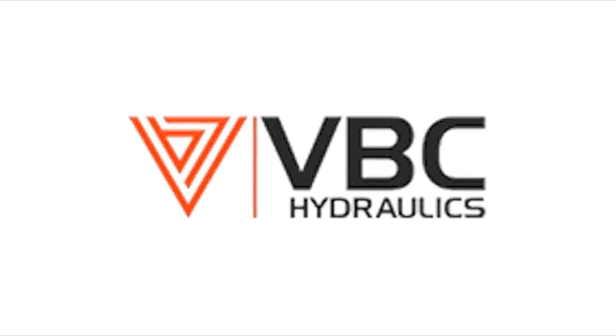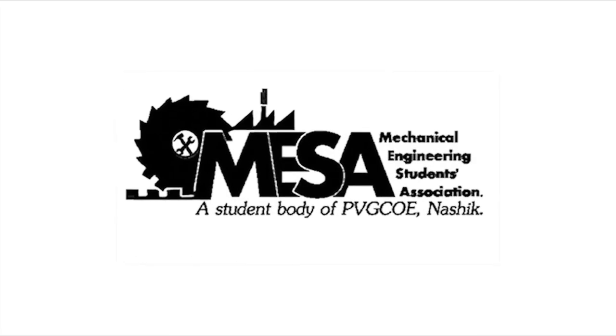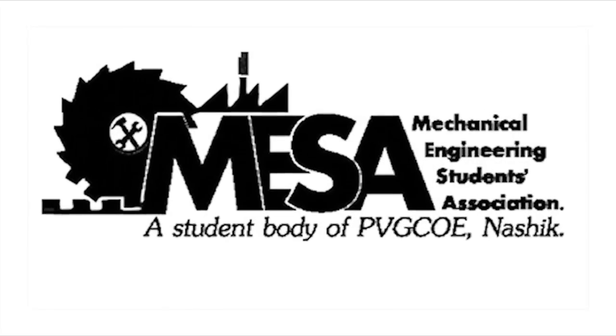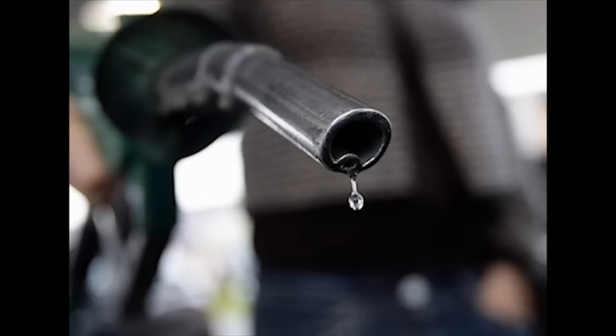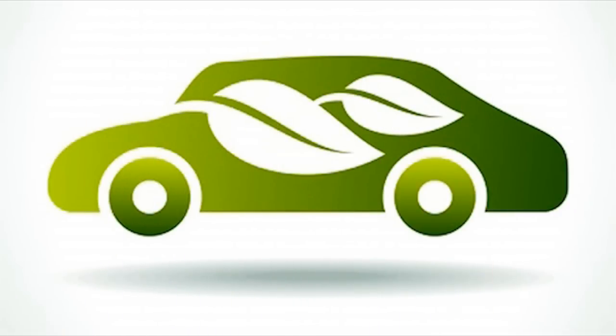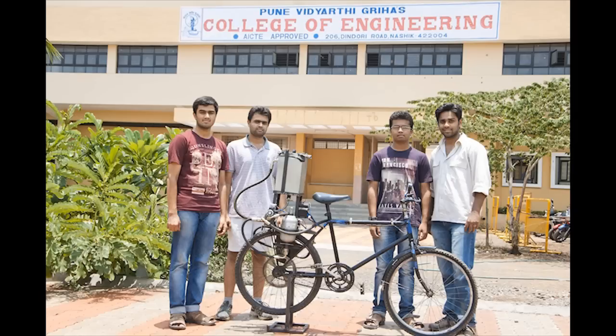Hydraulic Regenerative Braking System. This project is partly sponsored by VBC Hydraulics, Ahmedabad High Tech Hydraulics, Malat and Mechanical Engineering Students Association, Uni Vidyarthi Grihas College of Engineering, Nashik. We have developed HRBS — Hydraulic Regenerative Braking System — as our final year project for Mechanical Engineering.